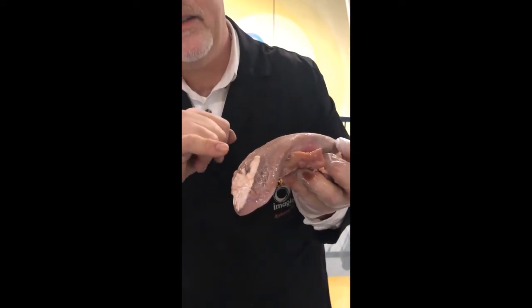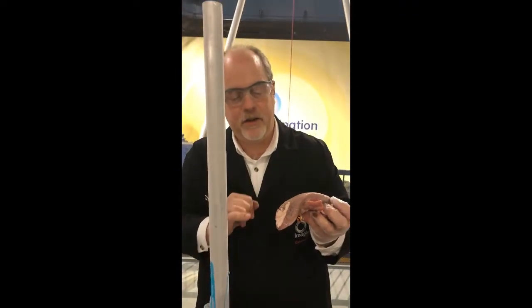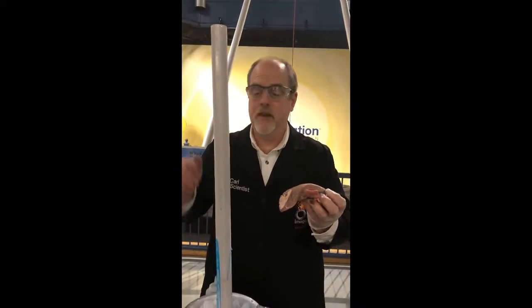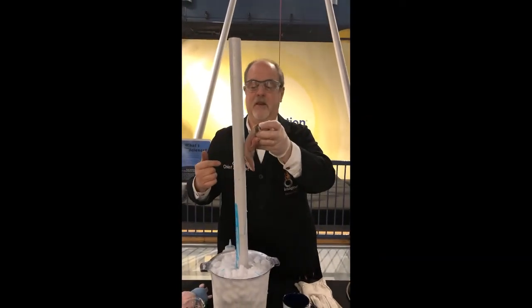That's where the water inside the tissues has frozen, and you get that whitish color. Definitely a thing to watch out for in the winter, especially at these cold temperatures. Don't stick your tongue on a cold pole.